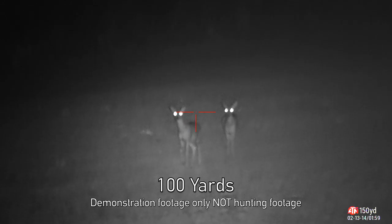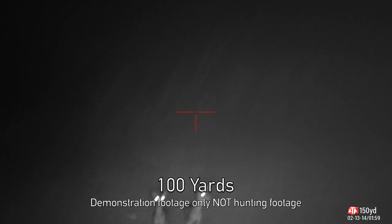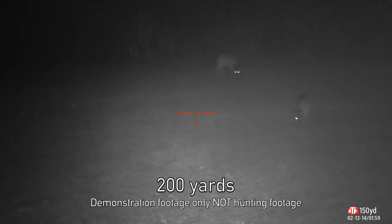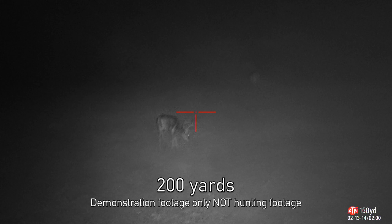While walking around with the night vision optic to get some test footage, I happened to find a nice group of deer to volunteer for some different ranges. As you can see, at 150 yards and pushing out as far as 200 yards, your target is still easily visible and identifiable with the infrared illumination head.